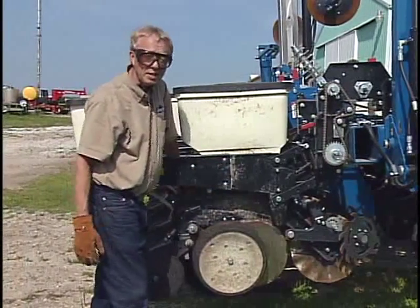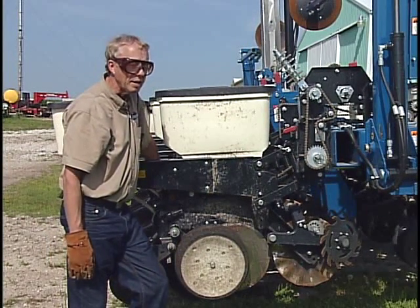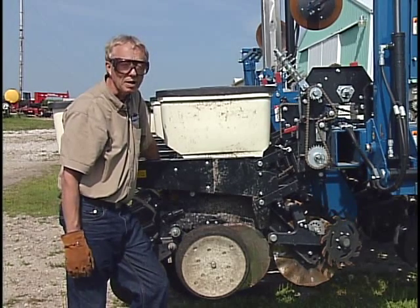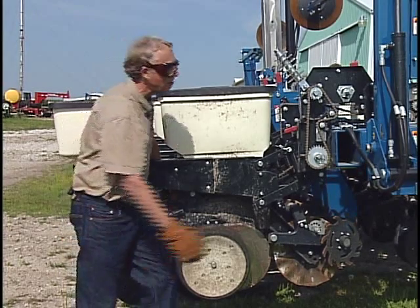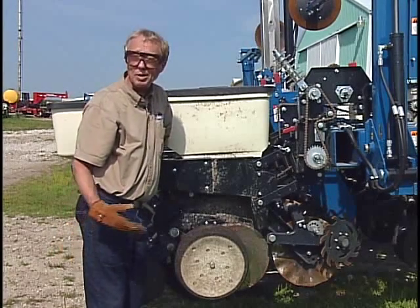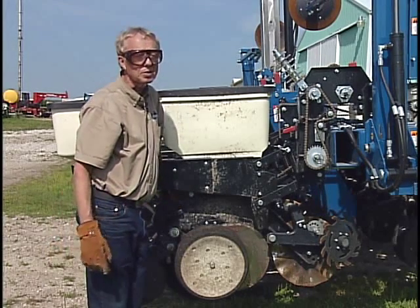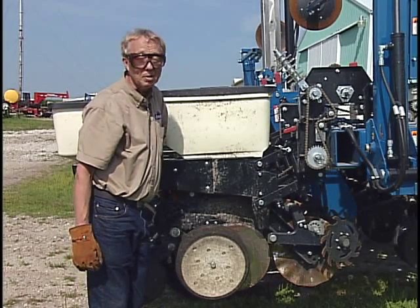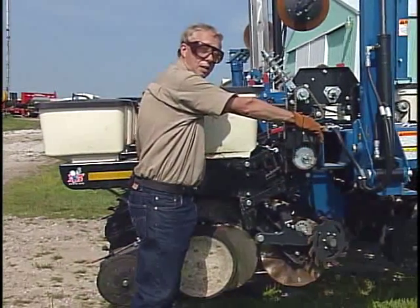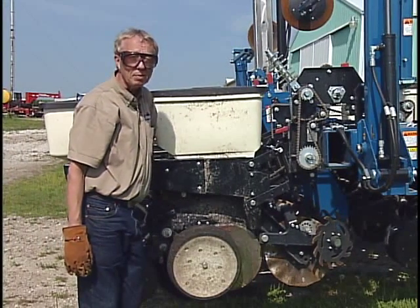One thing to keep in mind: you are transferring weight from the toolbar frame itself to do that, and once in a while you can start to lose enough weight off that frame that you won't have good ground contact with your frame transport wheels on the soil surface. That might not seem like a big deal, but usually one or more of those wheels is hooked up to the seed drive, so you want to make sure those are turning appropriately. If that's an issue you might need to add a little ballast to the toolbar frame, but typically that's only a concern with smaller, older planters.